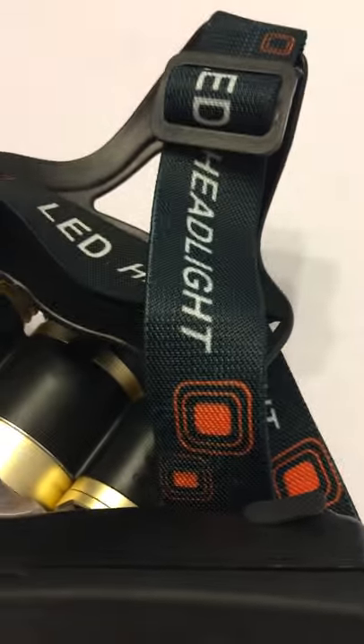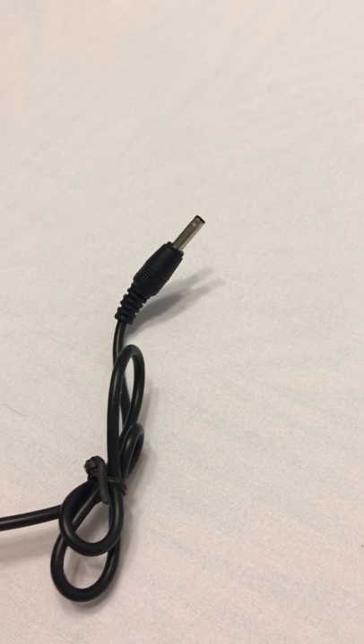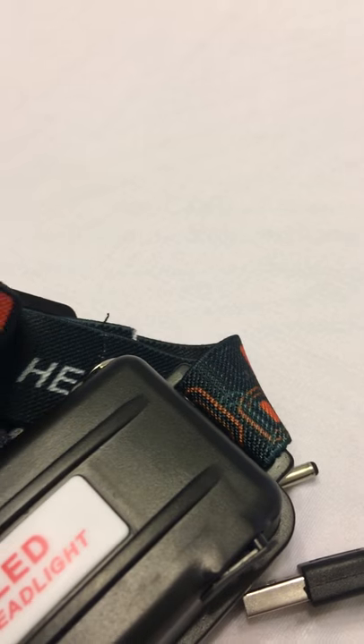Here are the chargers I mentioned. You get a home wall charger with the adapter you need, and you also get a USB cable should you want to charge it in your vehicle off a USB port or whatever the case may be.